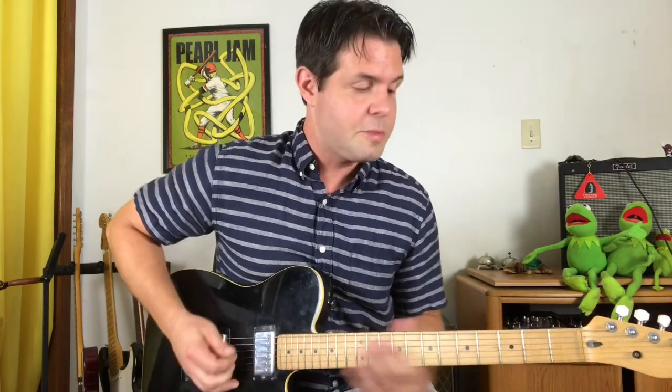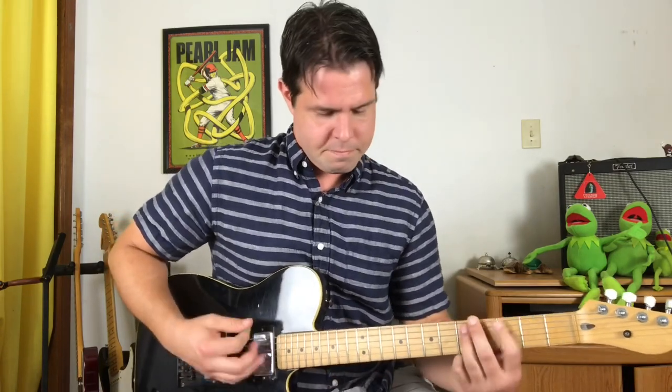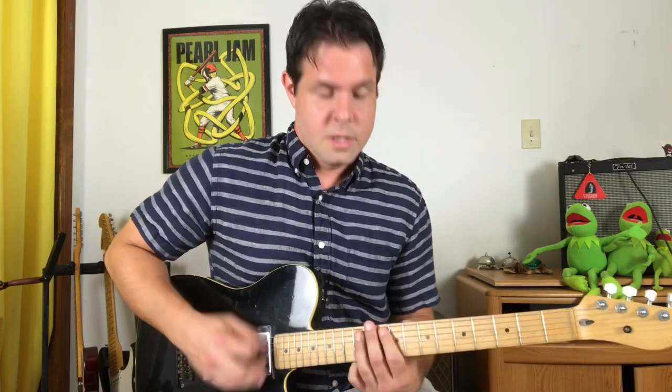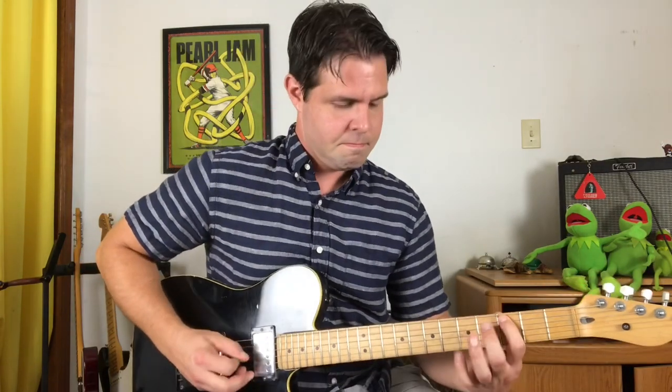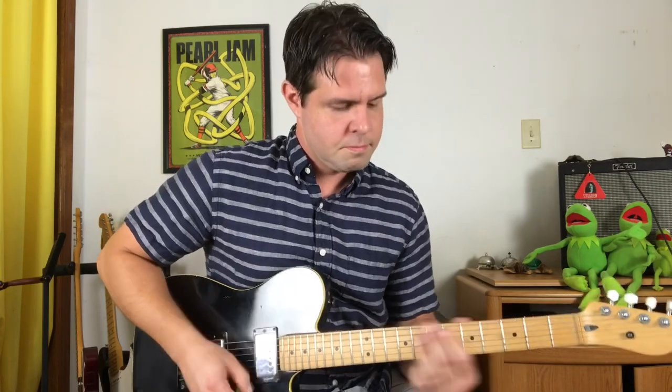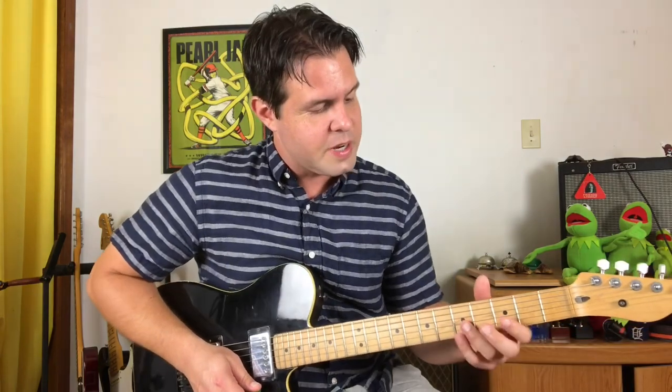The next part starts just the same as the last part — open low string or strings followed by the A string three five, fachika. But let's call this section the continuum of masochism; you let me know where you lie. We could stay on the A string and go up to the 14th fret, 13th, 12th. We could switch to the D string and then it would be 9, 8, 7. Or we could stay really close to home on the G string and then it would be 4, 3, 2. It's all the same notes.